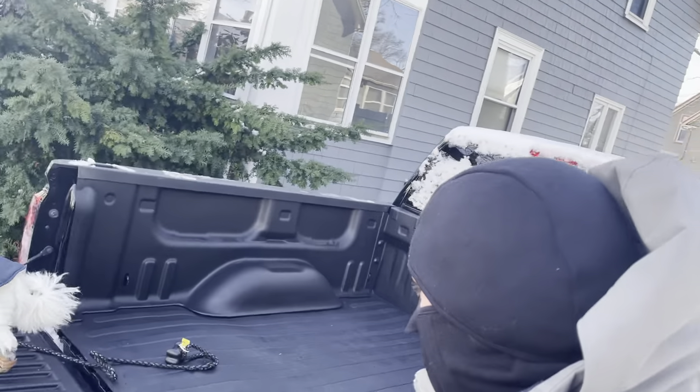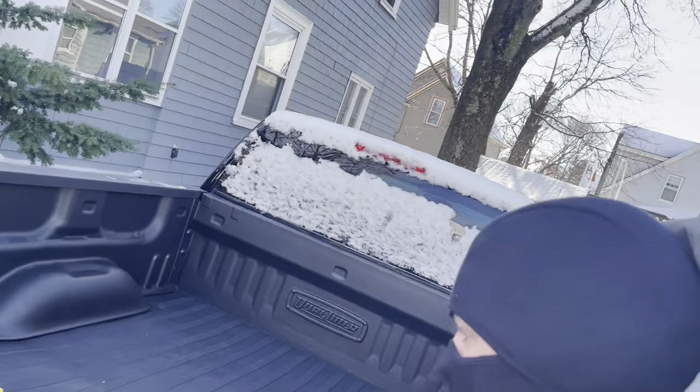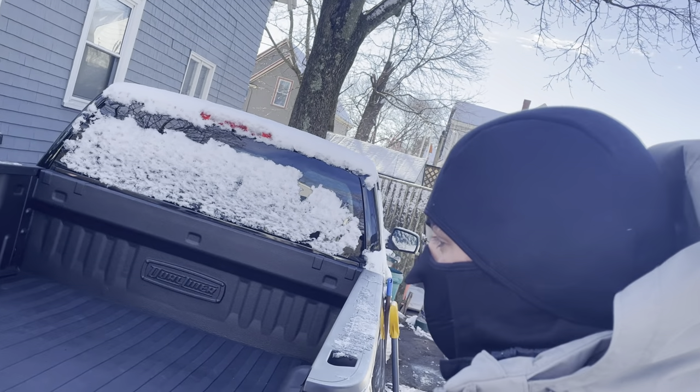Other than that, it's a perfect bed liner — no issues, pretty durable. I just wouldn't recommend installing it in the middle of winter. Other than that, I have no complaints.